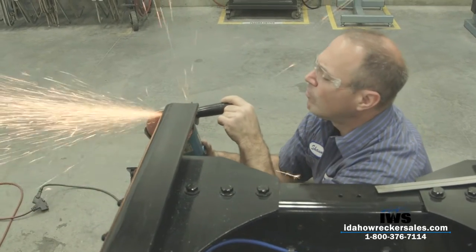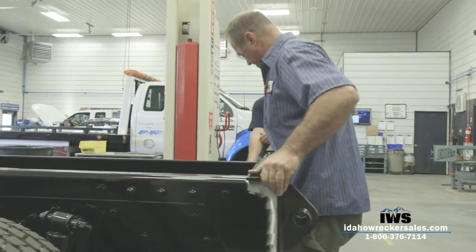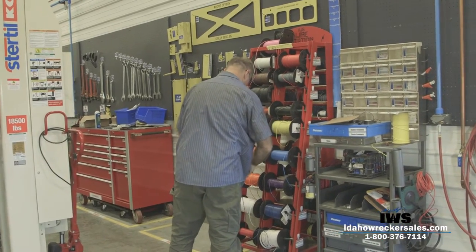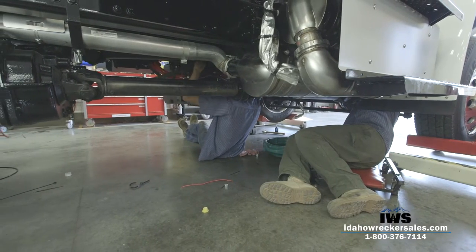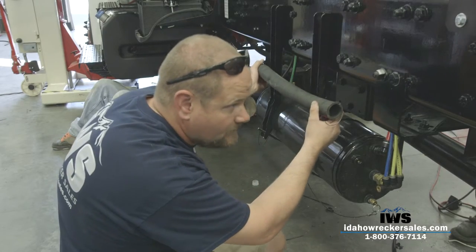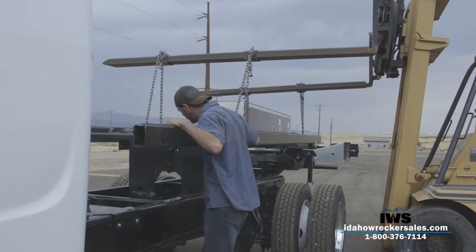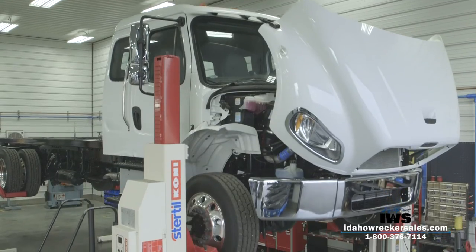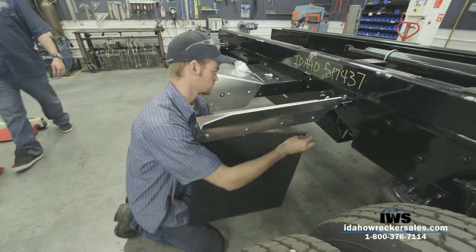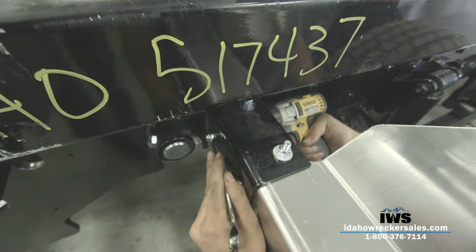Starting with a Freightliner M2 chassis, we began prepping the frame and the subframe and running additional wiring for lights. We did the same for the hydraulic lines that would be needed for the final build. Once the chassis was prepped and cleaned, we dropped the subframe, welded it to the truck frame, and added some additional touches like mud flaps, control levers, and ensured that all of our connections were solid.